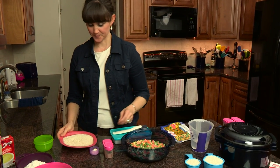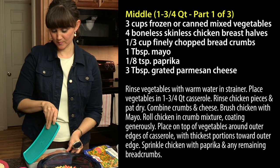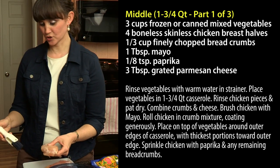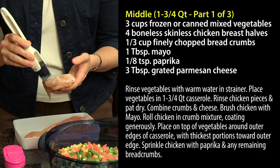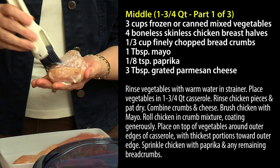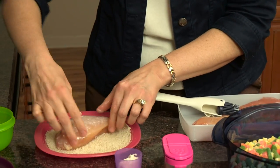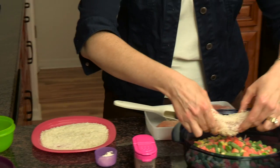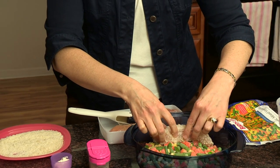Then we're going to take our chicken breasts that we have cut in half and we're just going to coat them with some mayonnaise. Nice and juicy, and then after you do each one you'll just roll them in the breadcrumb mixture and then place them in the stack cooker. The thickest part of the chicken will be to the outer edges.